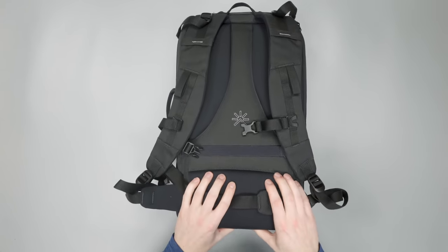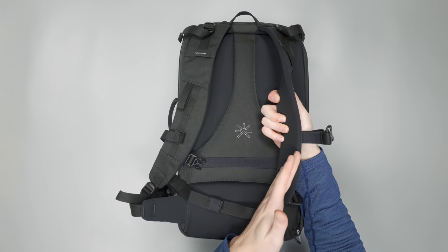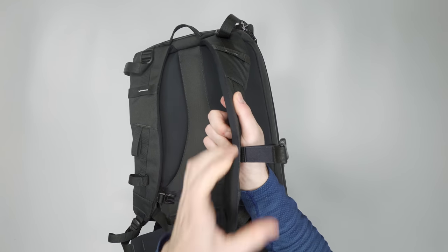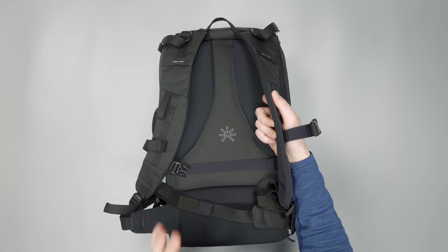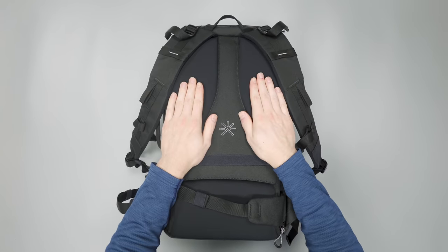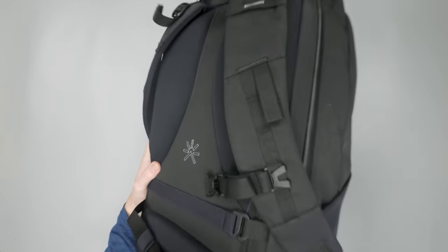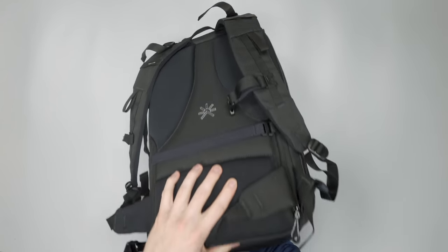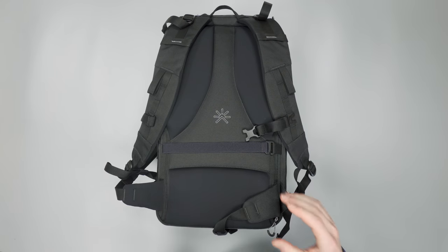Moving on to the harness system — this bag when fully packed out can be pretty heavy, and they opted for a more minimalist style. The foam on the shoulder straps is a little thin, but it's incredibly dense padding, so it's been doing a pretty good job. However, the back panel is very densely padded — almost an inch of foam at some spots — very cushiony. We wish they'd included that thicker foam in the shoulder straps as well.